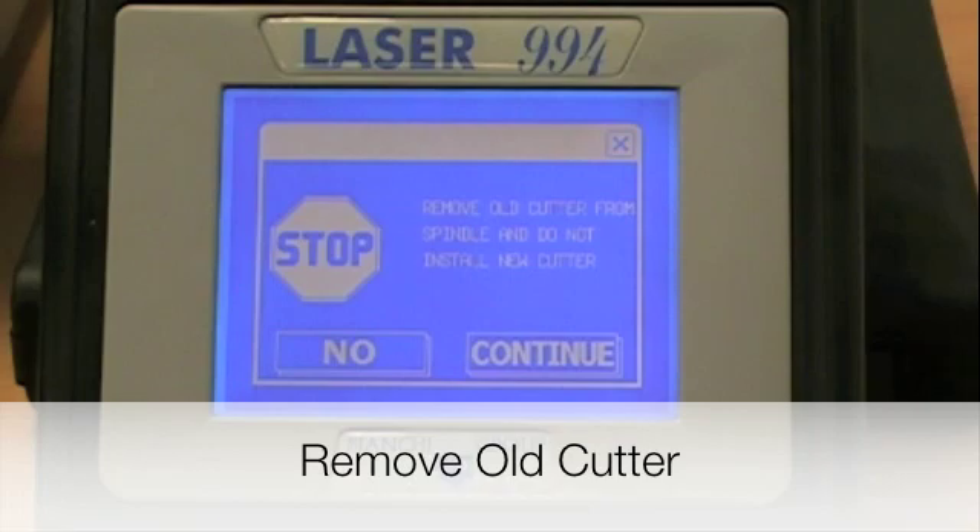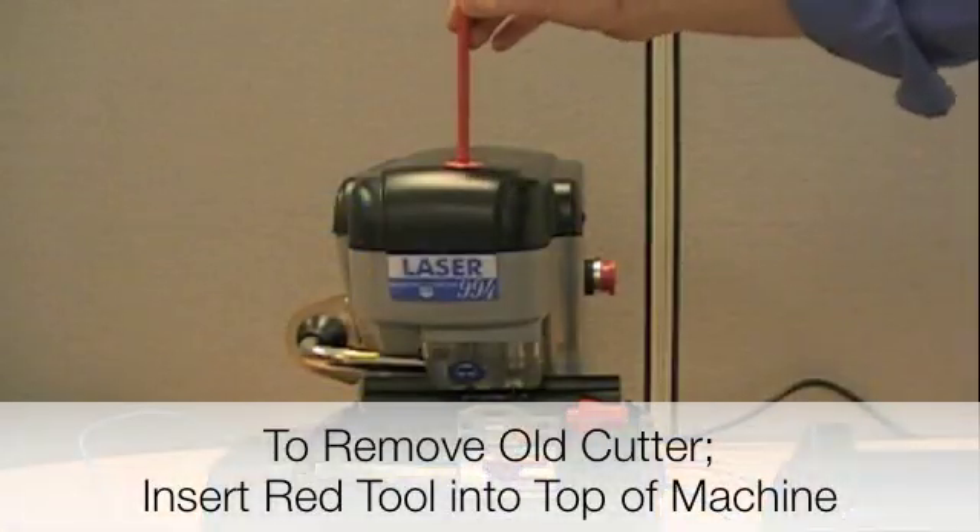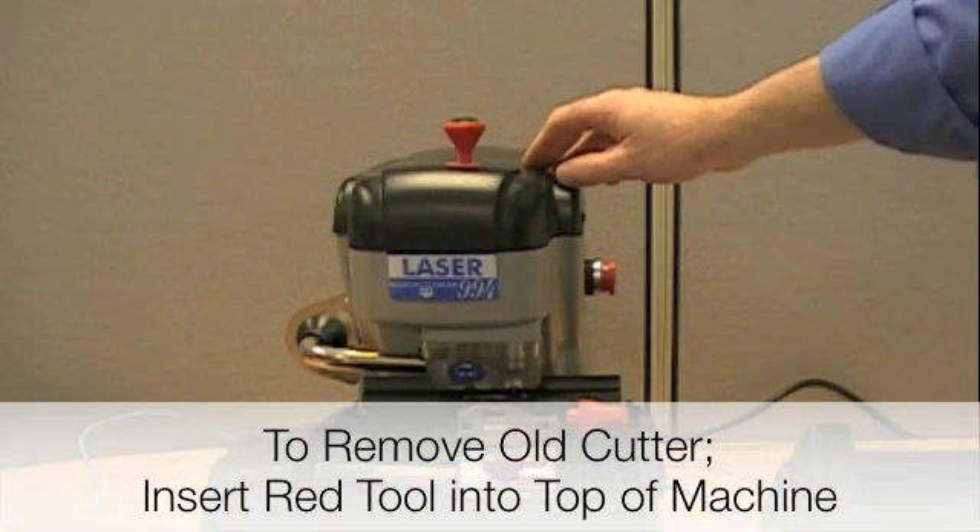The machine is going to tell you to go ahead and remove the old cutter from the spindle, so go ahead and do that. Then insert the red tool into the top of the machine where it says patent pending.